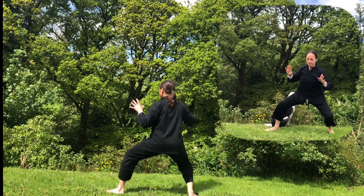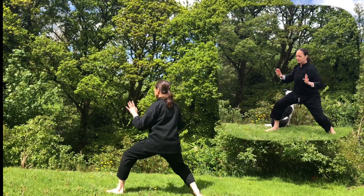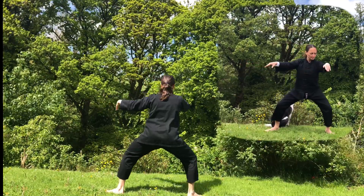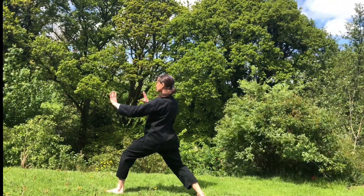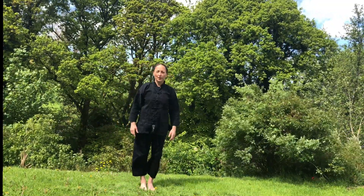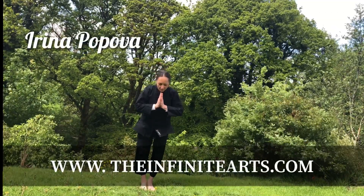Inhale, gather the chi. Exhale, right heel out, push the ocean wave. Inhale, gather. Exhale, push the ocean wave to your left. One more time — breathe in, move your right heel in. Breathe out, move your right heel out, push the ocean wave. Very good — continue to practice every day, a couple of minutes, and then we can move on. Thank you so much!